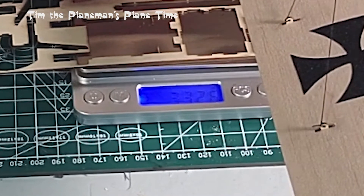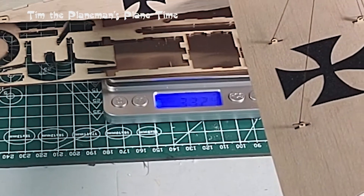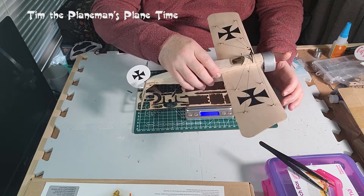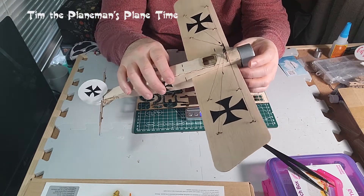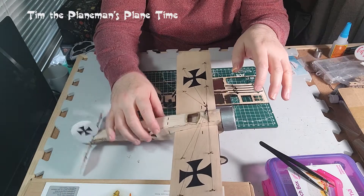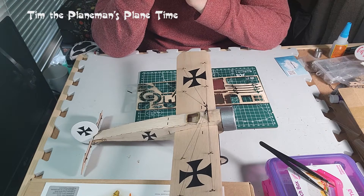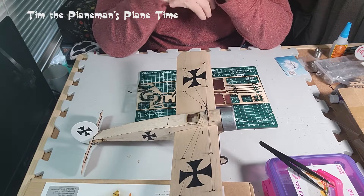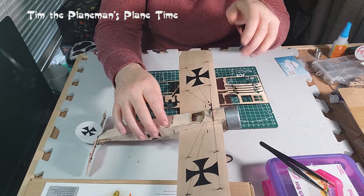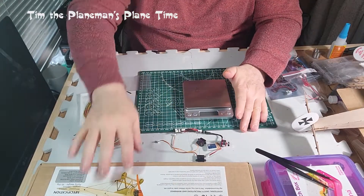The bare plane weighs 33.24 grams - smack in the middle of the flying weight spec according to the box. But there are no electronics in it yet. I'm going to weigh the electronics, figure out what the fully loaded plane will weigh, and then regardless of the answer, we're going to build it out and fly it.